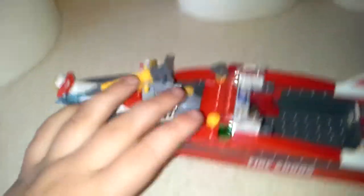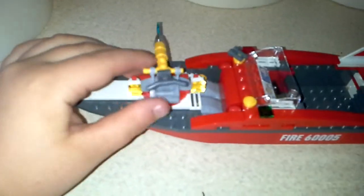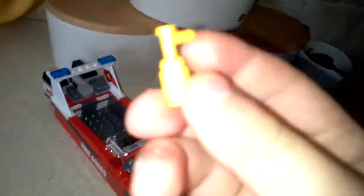I think that's meant to be like a horn or something. So this is what they stand on to put the fires out. That comes off — it's like a little fire extinguisher. There we go, and it clips on to the minifigure's hand.